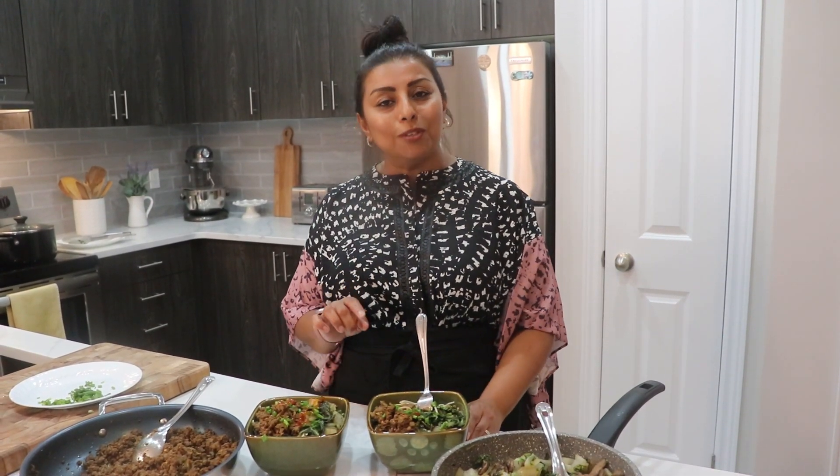The written ingredient list will be down below in the description box. Don't forget to like and subscribe, and check my channel Leila's Home Cooking for more recipes. I'll see you next time — bye!